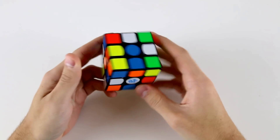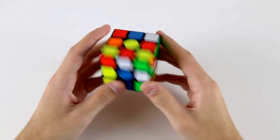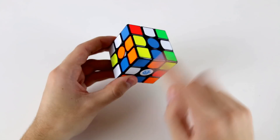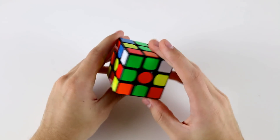Here are some more example solves. In this video I'll be doing two example solves with the cross on white and then three with color neutral crosses. The first step in this solve is to find the white cross pieces and figure out what I'm going to do. I've got this one, this one, this one, this one, and the cross is reasonably straightforward.